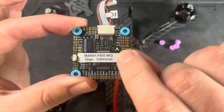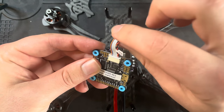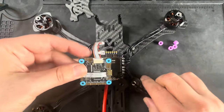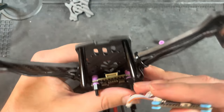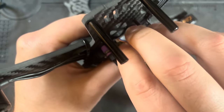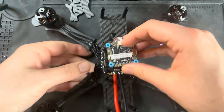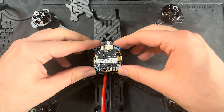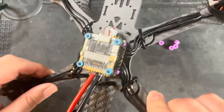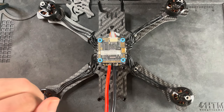There's a little arrow on the FC pointing towards the front of the drone. There's also no other way to install it because the ribbon cable has to connect to the ESC. Connect the ribbon cable first, make sure it's pushed all the way down, and then take the flight controller and place it on top of the ESC. Now we can get to soldering in the Caddx Vista and the receiver.